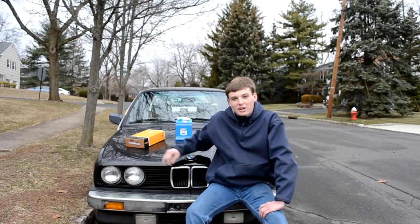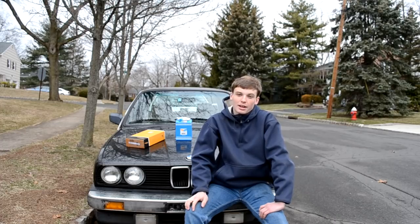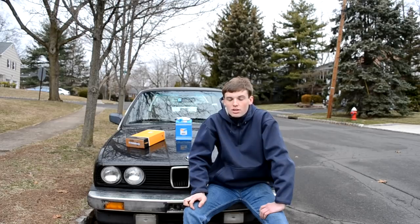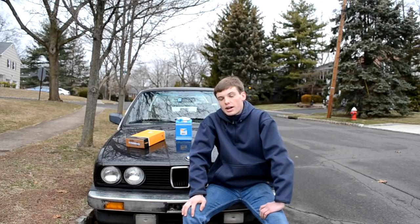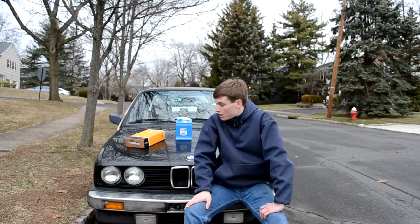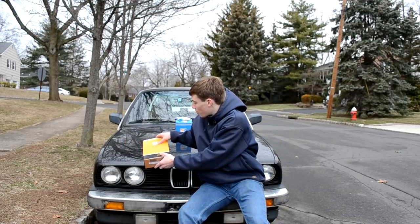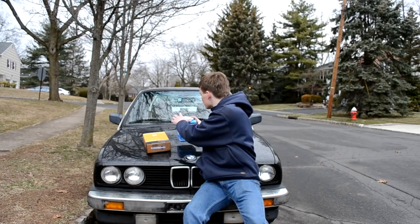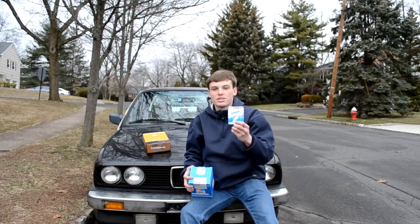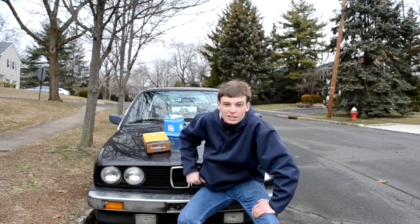I bought another car — a 1987 325i. It's a four-door stick and it's a pretty nice car, but it hasn't run since 2004. To risk breaking the timing belt and having to basically get a new head for the car, I figured I should probably replace the timing belt before I even try starting it. So I'm going to show you how to do the timing belt, the water pump, and a camshaft seal, because you might as well do it while you're there. Without further ado, let's get started.